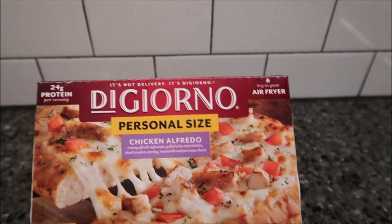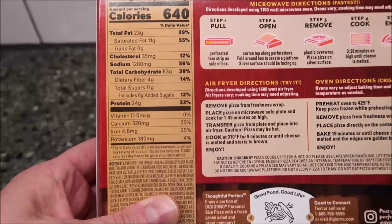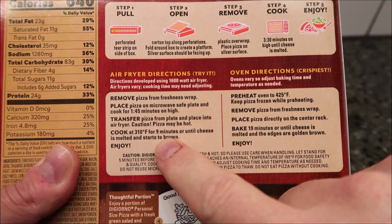They say you can also try it in your air fryer. They sell these everywhere — you can buy them at Walmart or Kroger or wherever. 640 calories for the whole pizza. There are your other nutrition facts. You can do this in the oven, and there are the air fryer directions, which is cool — you have to have an air fryer big enough to put it in there. There are your oven directions if you want to go that route.